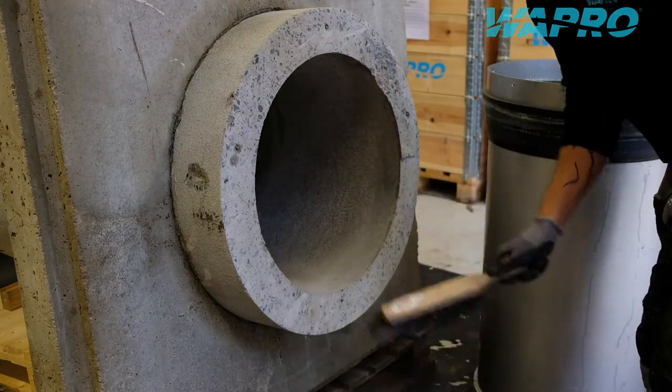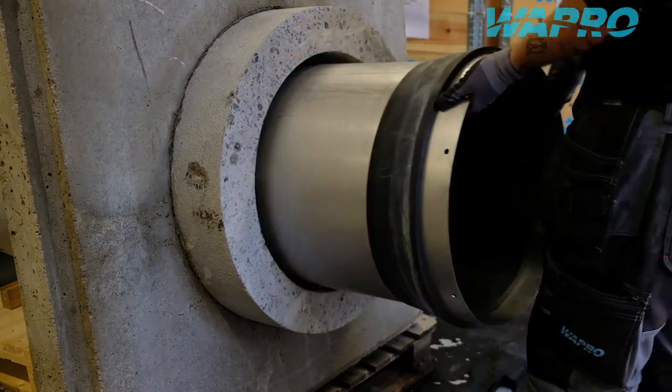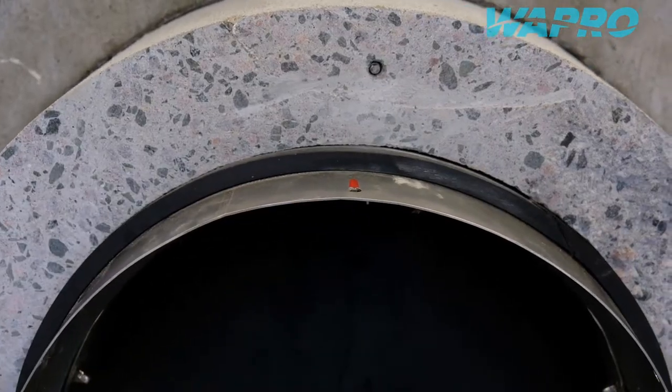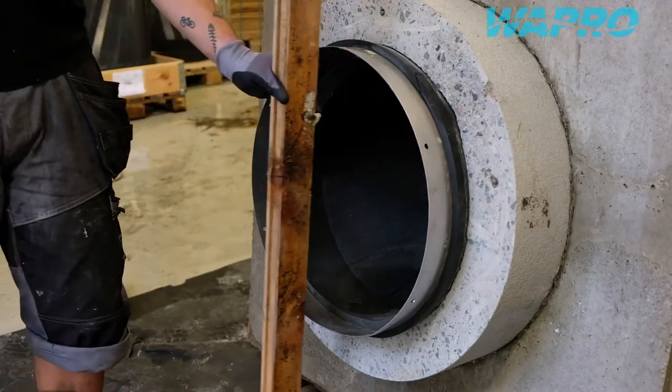Clean out the hose pipe and inspect for irregularities inside the pipe. Position the Vastop non-return valve with the spine of the membrane upwards, where the flow direction in the shape of an arrow as well as the text 'this side up' is noted on the label of the valve.